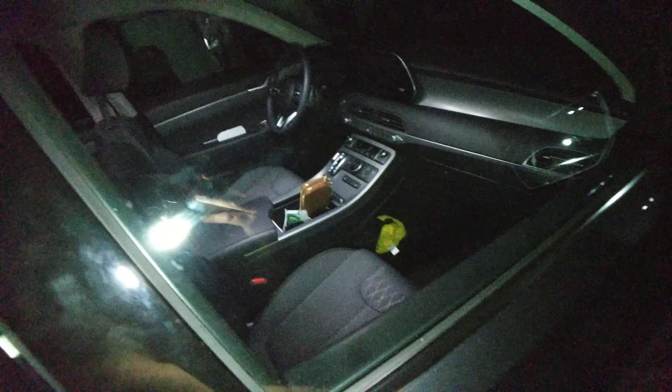I don't know if the other ones light up like on the fancier Limited trim back here, but this is just on the driver side and passenger side. And then of course you can unlock it, and then there's the light, and everything lights up inside.